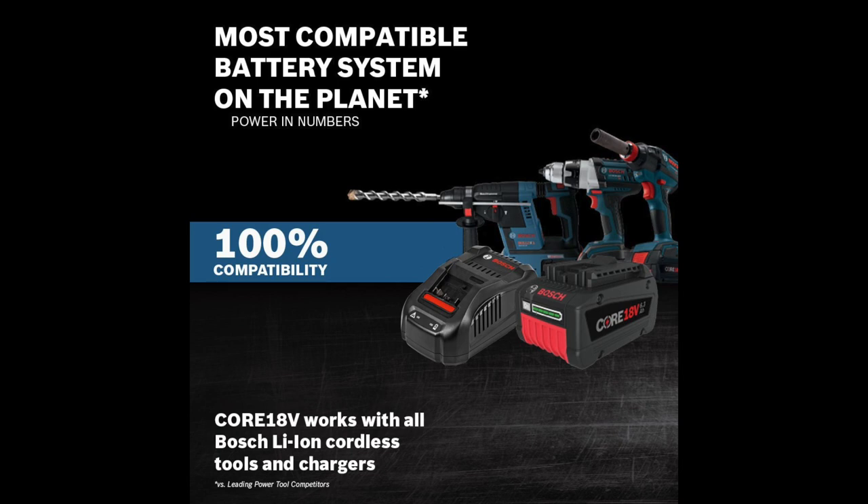If you want to get into the Bosch platform, this is a good way to get started. Good luck hunting, and we'll see you guys next time.